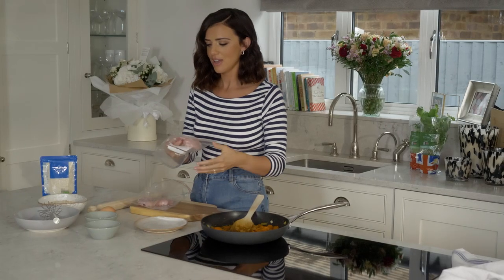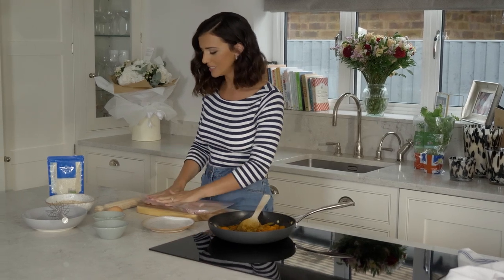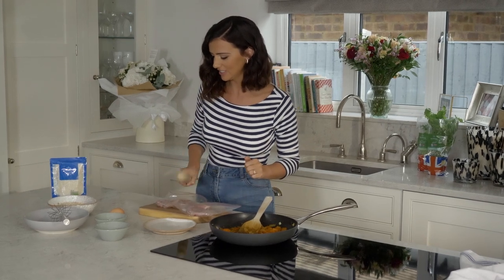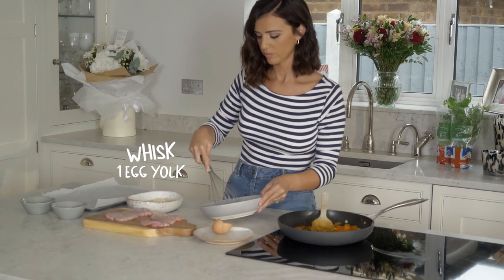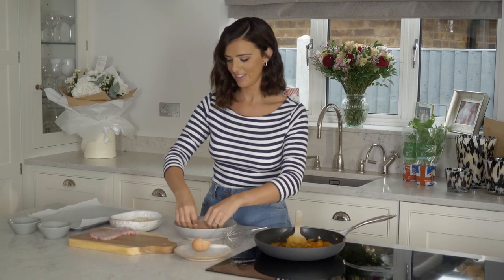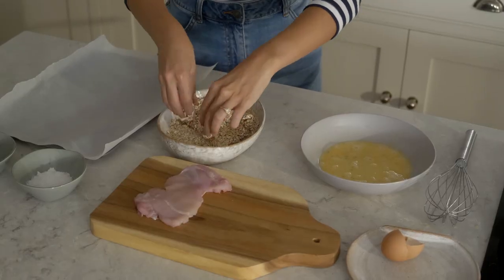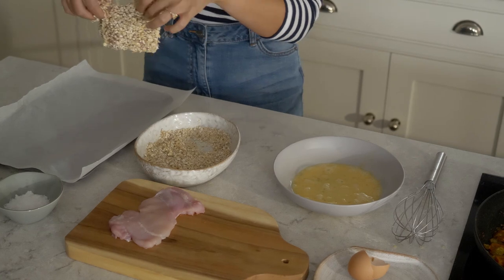And now the fun bit — you can get out all your stress now, it's a little workout. We are going to attack the thighs. Grab your chicken thigh, give it a little dip in the egg, then into the oats, and then pop it onto the baking tray.